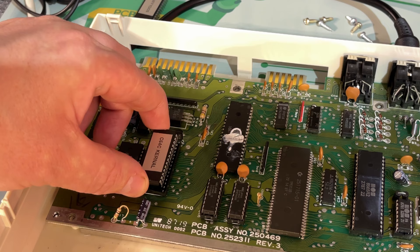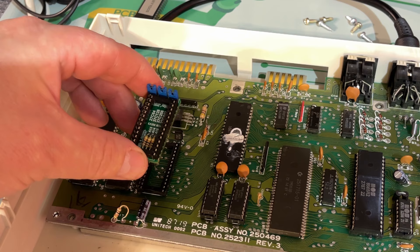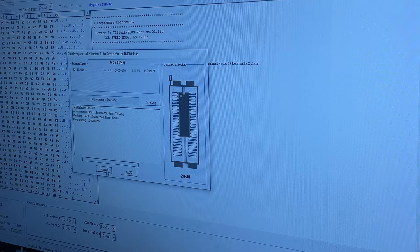By the way, on a regular breadbox Commodore 64, to use a modified kernel you need an adapter, because the oldest Commodore 64s don't have the same pinouts on the 2364 chips they use. Here's the 27C128 EEPROM chip and I'm just going to burn the modified kernel ROM onto that.